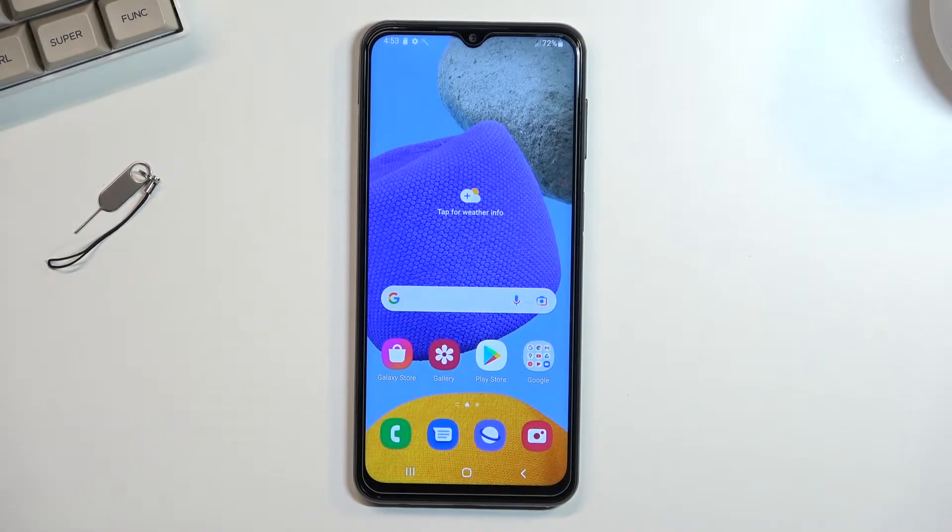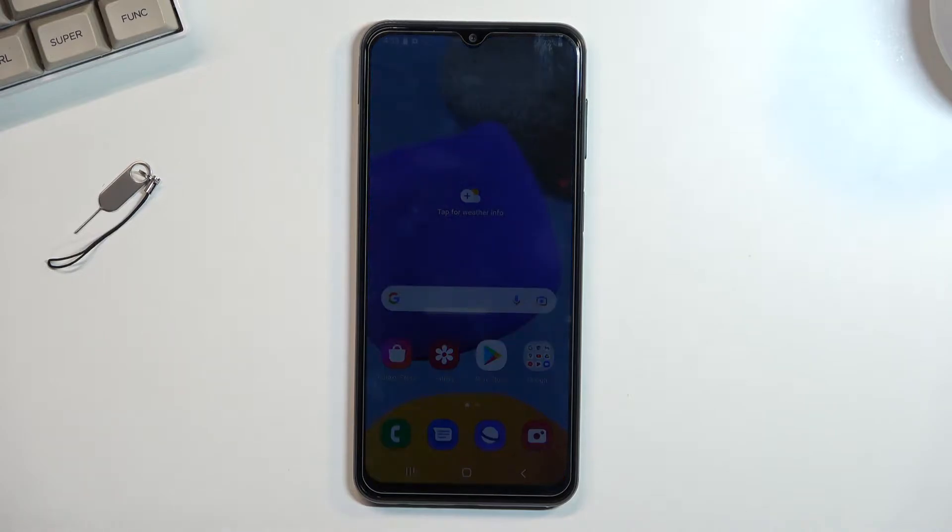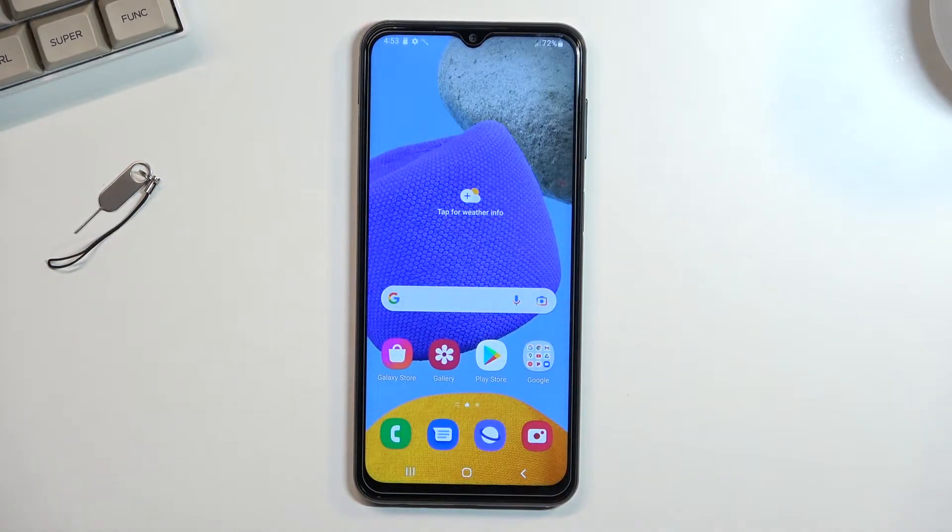Welcome. The device here is a Samsung Galaxy M23 and today I will show you how you can hard reset the device through settings.